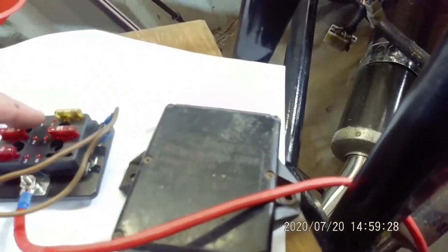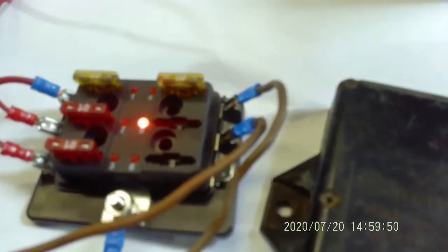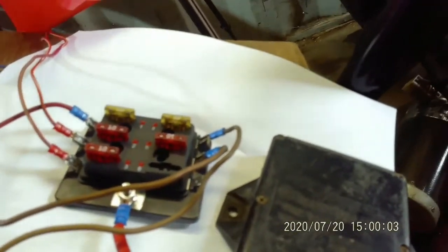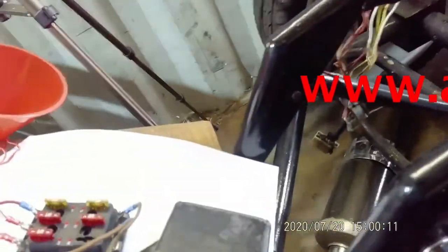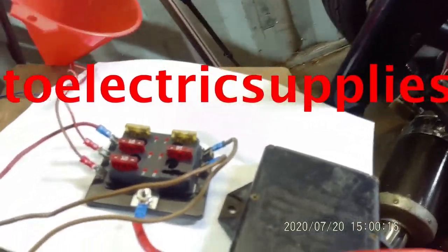These are great — they have little LEDs on them. So if a fuse goes, the LED comes on. If you have a problem when you're out, I think these are really good and would be a really good idea for any bike, really. Any fuse taken out, the LED light comes on. They're around about £20 for a six-way. You can get a four-way, a two-way, and a ten-way as well.